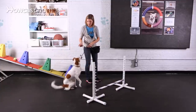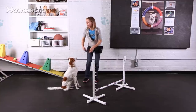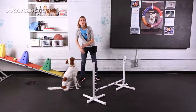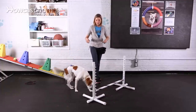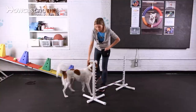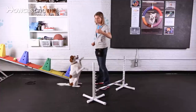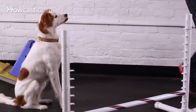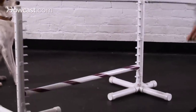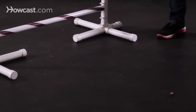the easiest way to do this is to start with the treat on the floor. I'm going to have her do a sit here and I'm going to place the treat on the other side of the jump. If you're worried about your dog going around the jump, you might put up some barriers like a piece of furniture or something solid like a wall to prevent them from going around it. I'm going to set the treat on the other side of the jump so that she's looking ahead, and then I'll release her to take it.